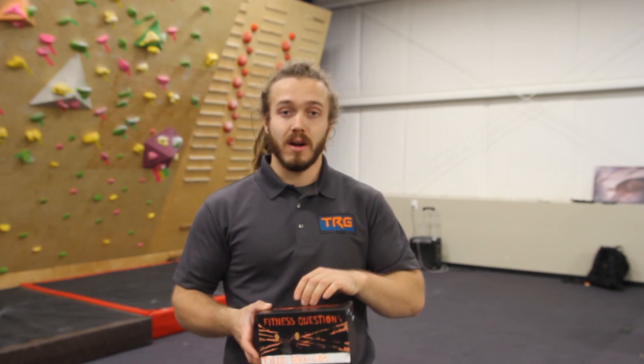Alright guys, that is it for today's Kettlebell Monday WOD vlog. I hope you enjoyed it, learned something, and enjoyed the workout. If you have any questions, leave a comment below, DM me at TRG_fitness on Instagram, or email me at caveman@tylerrockgym.com. Also, next time you come to the gym, keep an eye out for the box at the front desk — if you have questions about fitness programs and services at Tyler Rock Gym, leave a comment card and I'll get back to you. I'll see you tomorrow for Stabilization Tuesday!